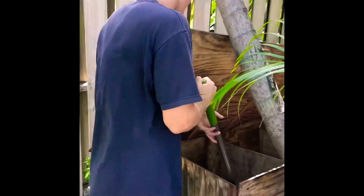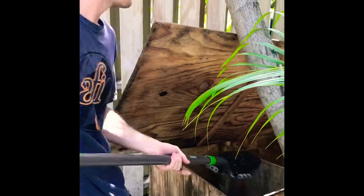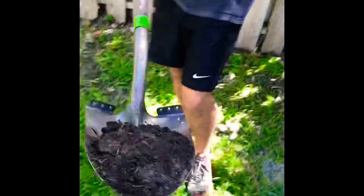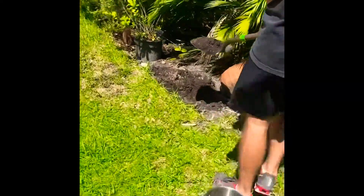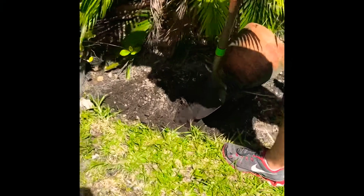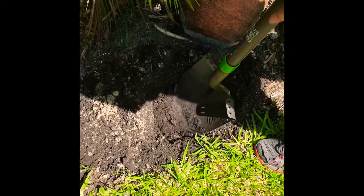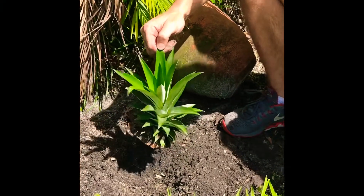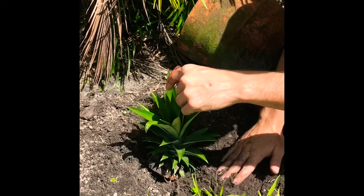Now we're gonna get some compost out of here — some of our ready-to-go compost, maybe just a shovelful because it's only one pineapple. We take it over here and that's gonna be good to feed our newly planted pineapple plant some nutritious soil. Now we're gonna take the crown of the pineapple and put it right in the ground on top of the fresh soil from the compost.